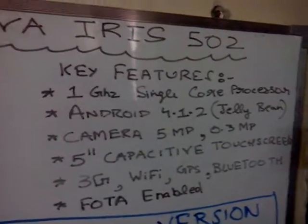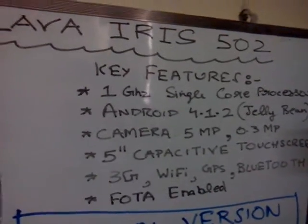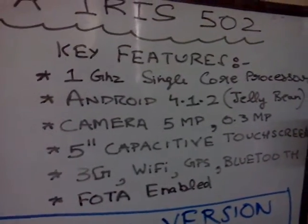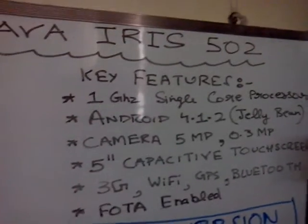It has a 5-inch capacitive screen, which is a great size — it's a great looking, big phone. It's available in the range of around 7,500 rupees, and it supports 3G, Wi-Fi, GPS, Bluetooth, and photo features.